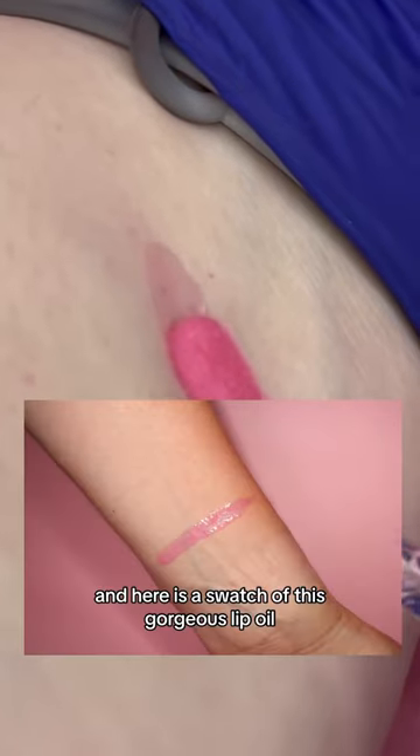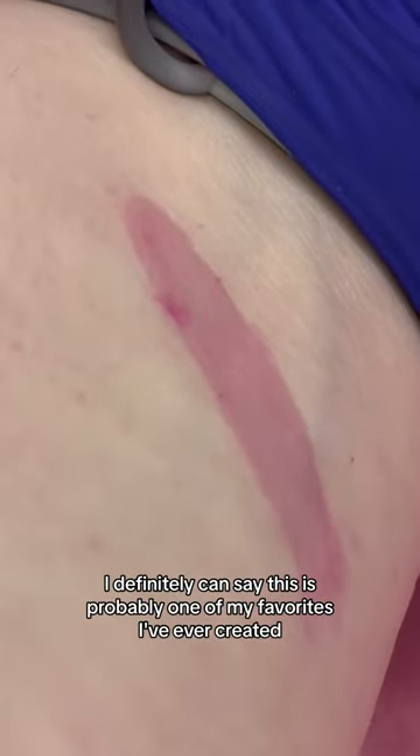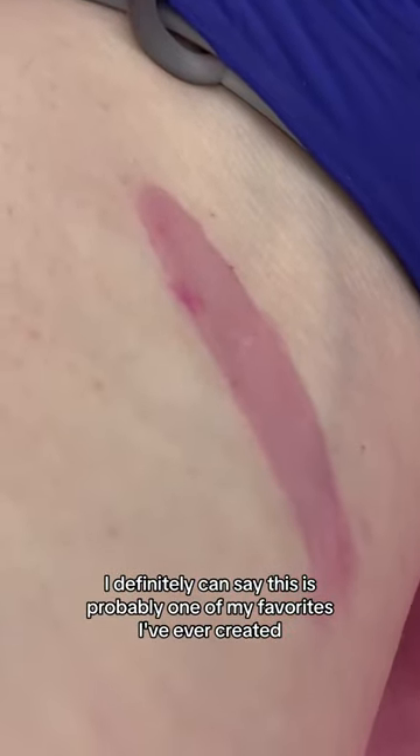And here is a swatch of this gorgeous lip oil. Out of all the products in my shop, I can definitely say this is probably one of my favorites I've ever created. Let me know if you guys would buy this lip oil.